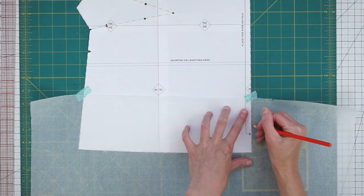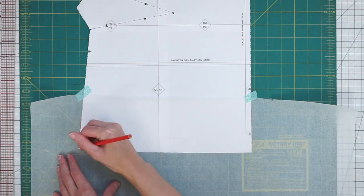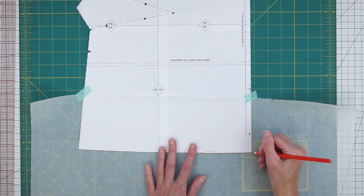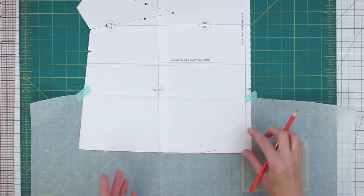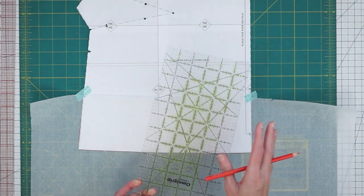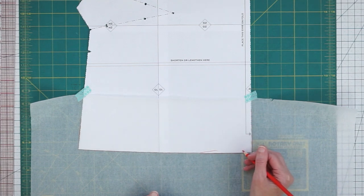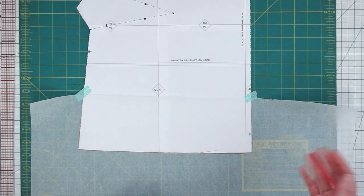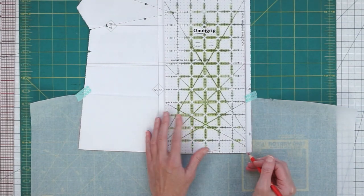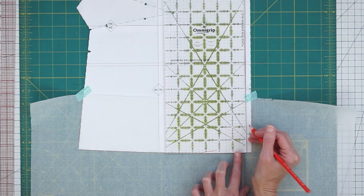We just want to draw an outline right around our hem. A facing is really just a mirror of the outside of your garment. So I'm just going to draw right around the edge, and then you get to decide how deep you want your hem facing to be. You'll want to remember that you will have a seam allowance down here at the bottom. You could use something as narrow as a quarter-inch seam allowance, and then you come with your ruler and measure from the bottom of the hem up to the desired height plus the seam allowance.